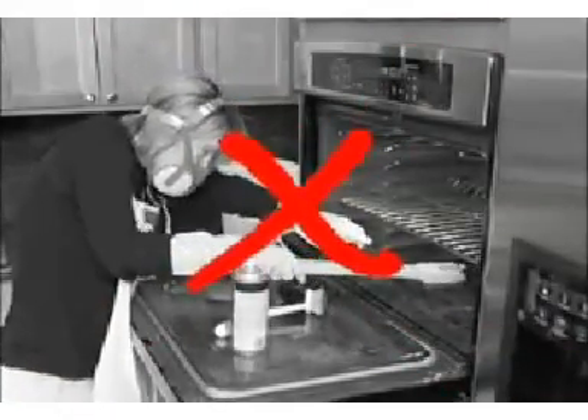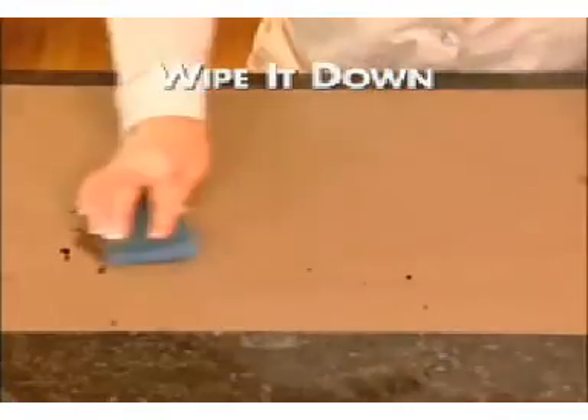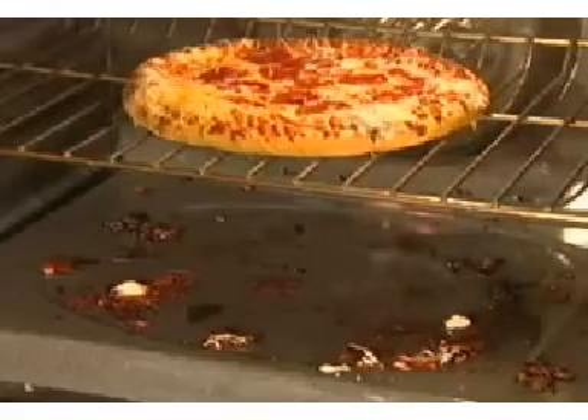Now, instead of scrubbing all day long with toxic chemicals, you just remove the reusable Clean Cookin' Liner and wipe it down with a warm sponge. Just like non-stick cookware, it makes cleaning easy.